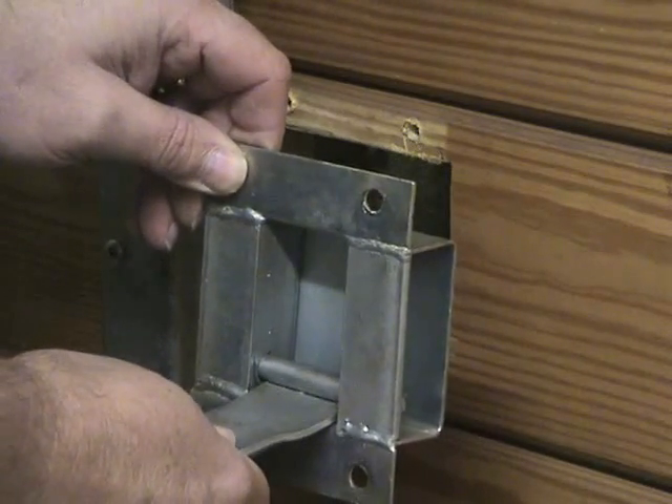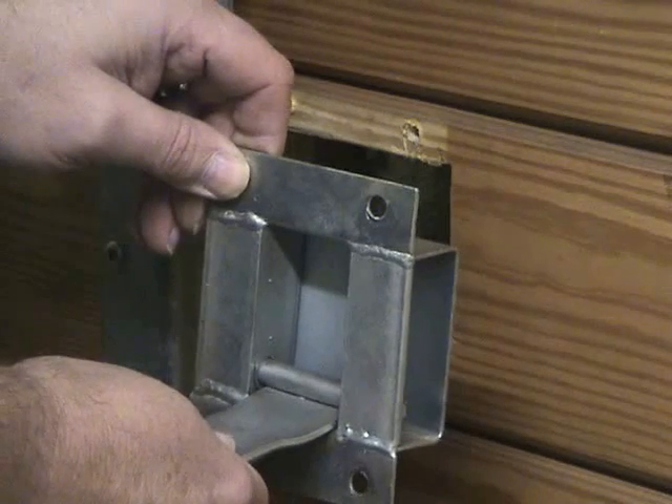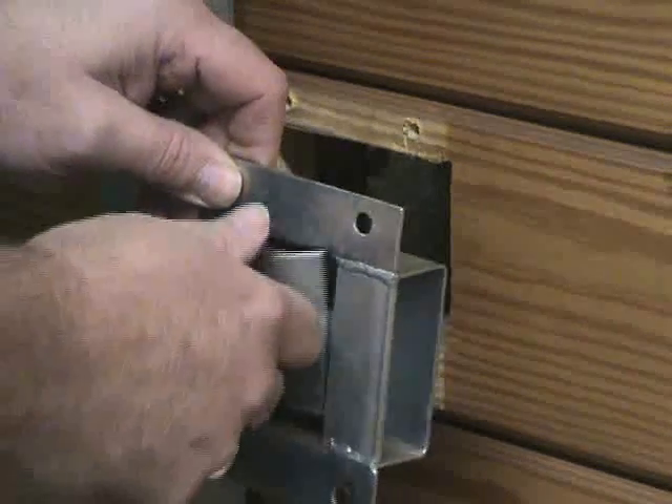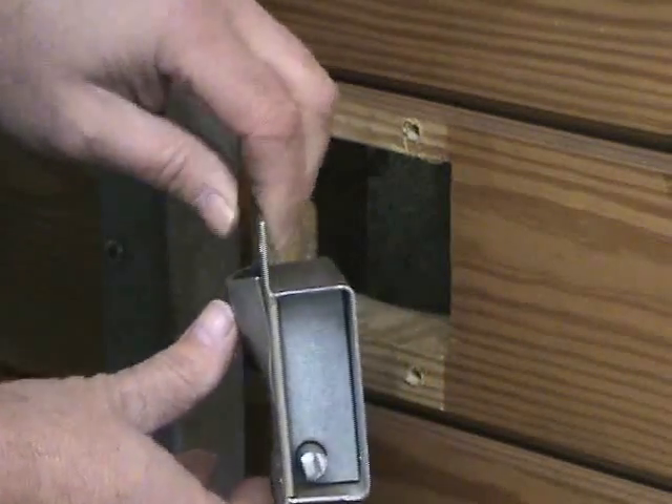This is a recessed installation, so you will need to cut a hole in the front of your stall — approximately three and a half inches to three and three quarter inches wide by three inches tall.